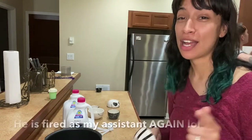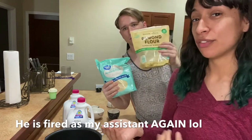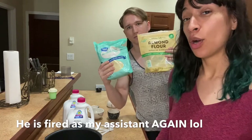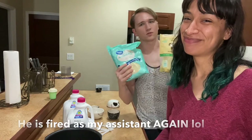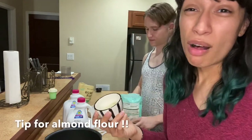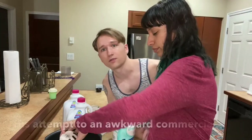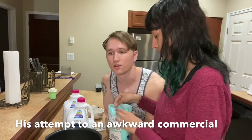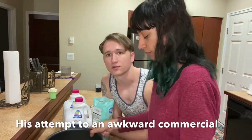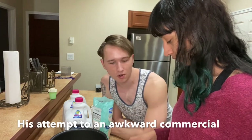I told him one thing — take out the almond flour. I was asking, almond flour or coconut flour? And he said, let's go with the almond flour. But did he take it out? I just took it out. You can also just blend almonds without the skin. Almond flour is a lot better for you than regular flour, so if you'd like to use something healthier to replace regular flour, use almond flour.